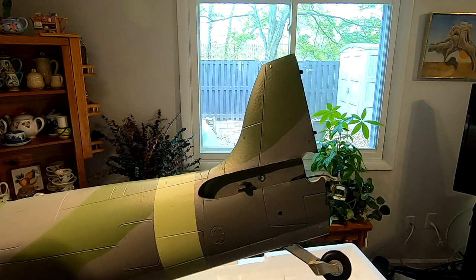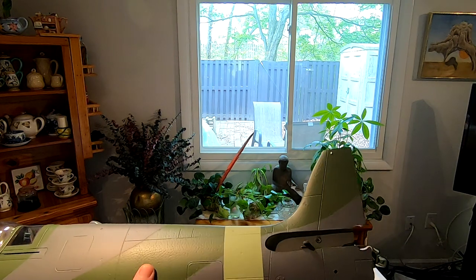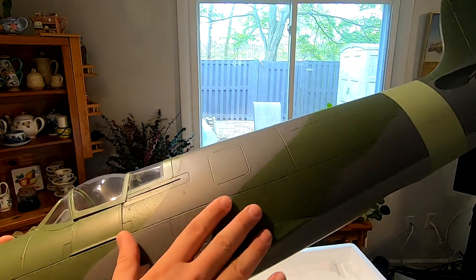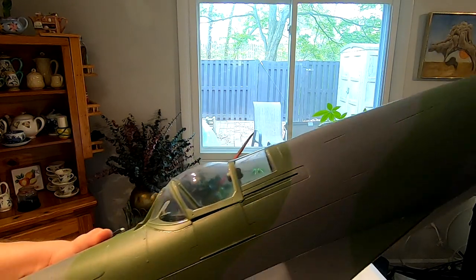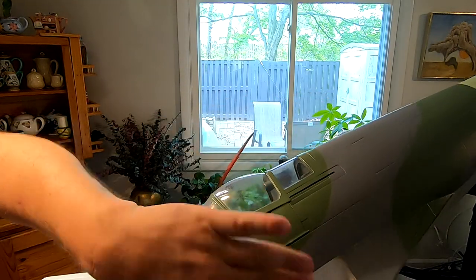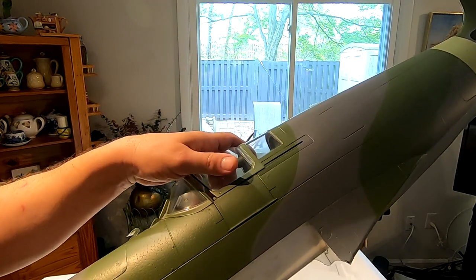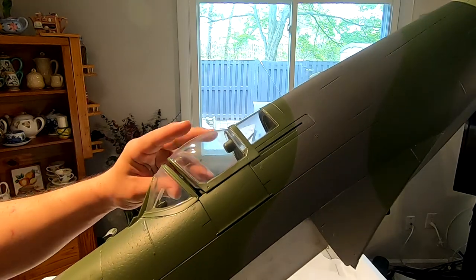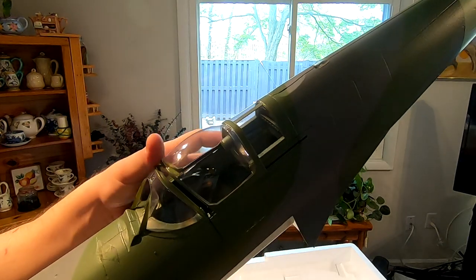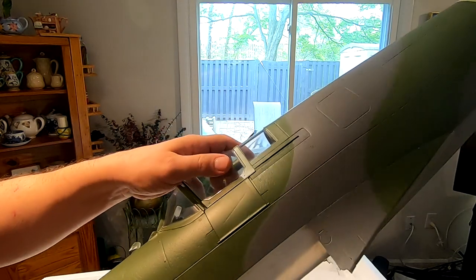This is where the stabilizer is going to come together — it's going to bolt on here and here. And as you can see on the fuselage, there's the same kind of nice high level of detail. The canopy slides back and the door opens. I'm not going to risk breaking something while holding this with one hand and trying to manipulate it with the other.